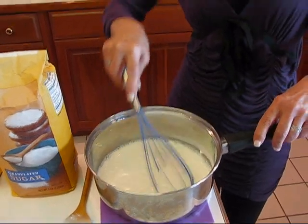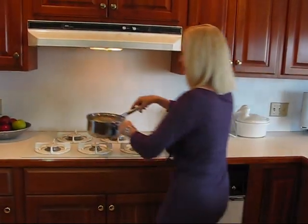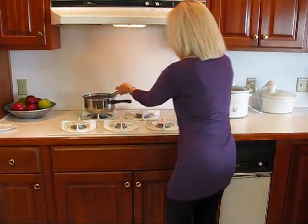I'm going to go over to the stove and turn it to medium heat and bring this to a boil. While I'm bringing it to a boil, I'm going to be whisking the whole time. Once it comes to a boil, we'll boil it for one minute, whisking constantly, and then I'll come back and show you where we are at that point. So let's get started by turning the stove to medium.